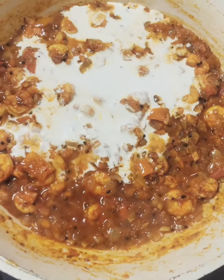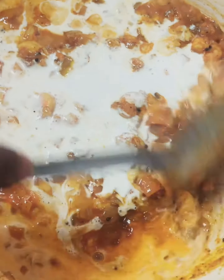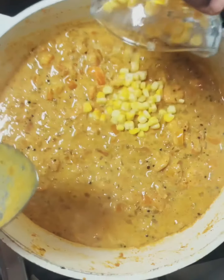The cream is made by the cream. We cut the cream in the face. I will mix the cream in a little bit. I will mix the corn and we will mix the sweet corn.